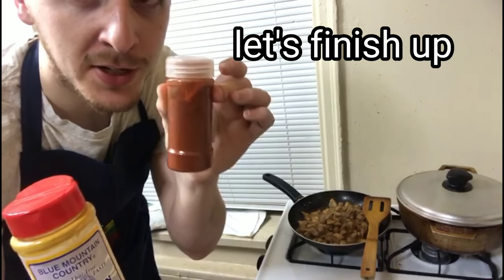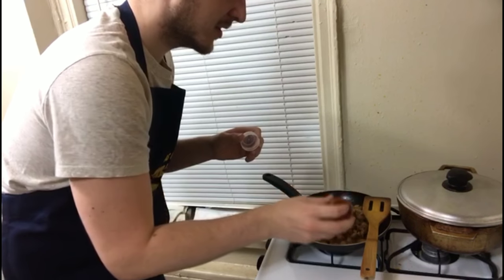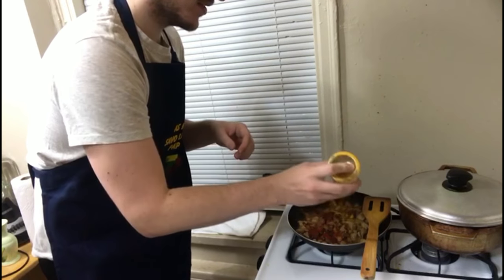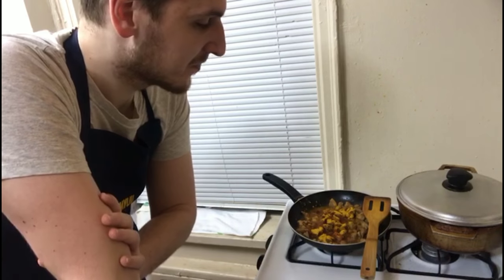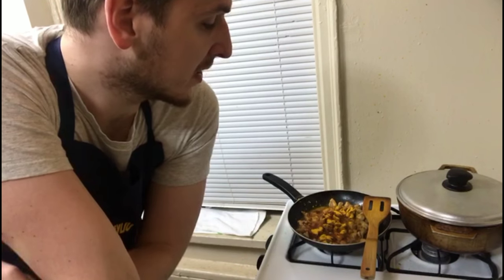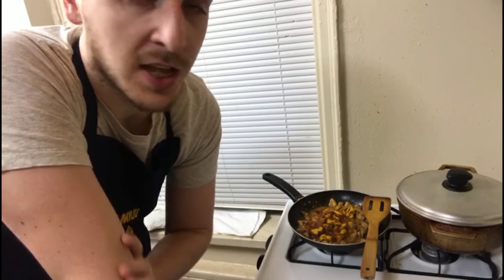A couple of things left to add — paprika and curry. Paprika for flavor and color, and curry for the same reason. This dish is going to be a blend of a lot of different cultures, kind of like what I picked up from being out here in this country. You guys will see what the final result will be soon. After this seasoning is cooked into the food, the next thing to do will be to add some sauce, cook it in the sauce, and then wrap it up in a burrito.